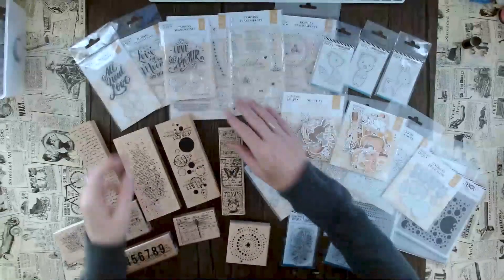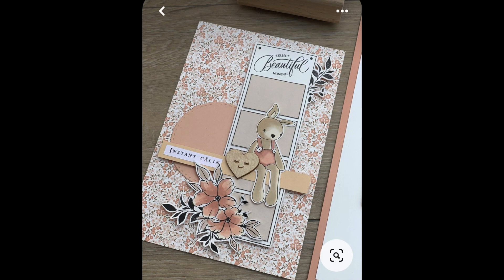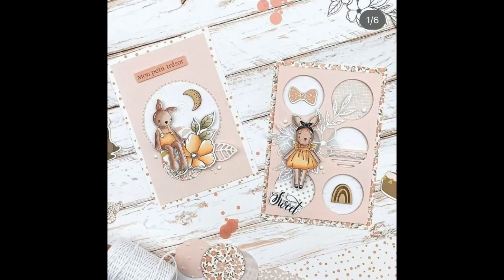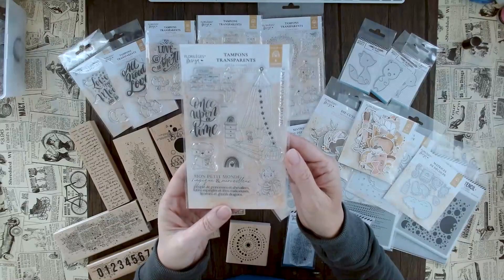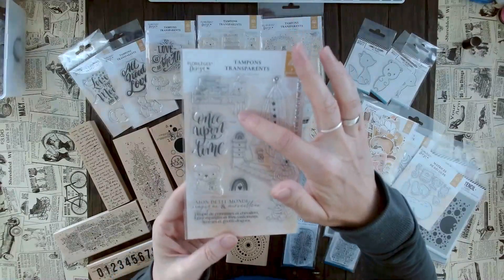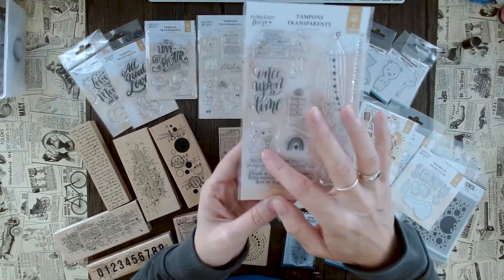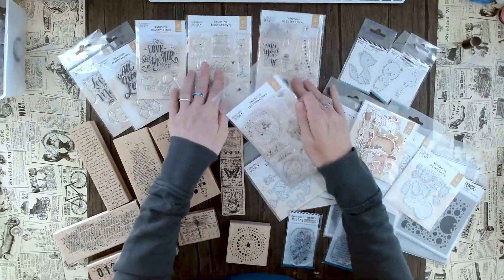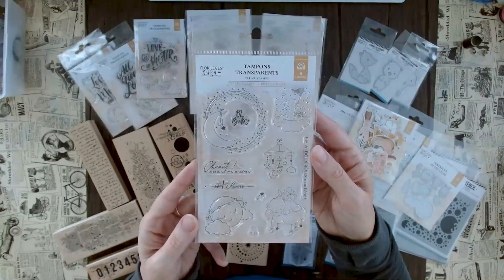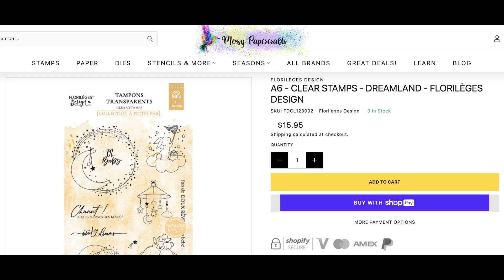Brand new is this line that just came out a few months ago — it's all about a newborn and baby theme. These motifs are so adorable and absolutely amazing. You can use this for many things, not just for newborns. Here we have the children's bedroom theme with this little bunny, a little bed, 'Once Upon a Time,' and a cute little bear. In the same theme we have three of these stamp sets — you'll definitely see their names on our website.